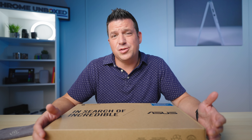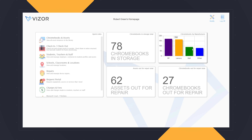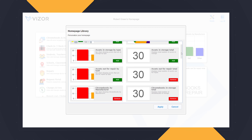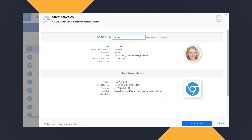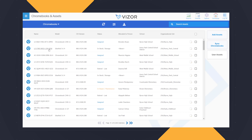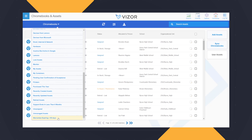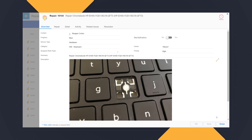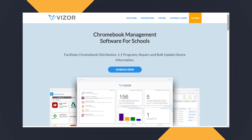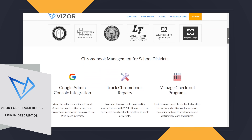Today's video is brought to you by Visor for Chromebooks. If you're a school or school district with a Chromebook one-to-one program, check out what Visor has to offer. Visor is a Chromebook management solution that seamlessly integrates with the Google Admin Console and your student information system so you can easily check in and check out Chromebooks, see which student has which Chromebook, manage repairs, and even automate disabling lost or stolen devices while notifying parents, all in one click. Just click the link in the description below to schedule a short demo.